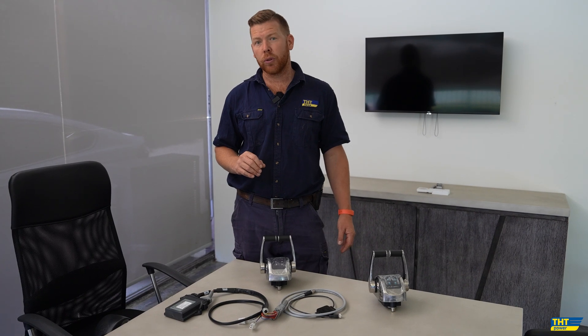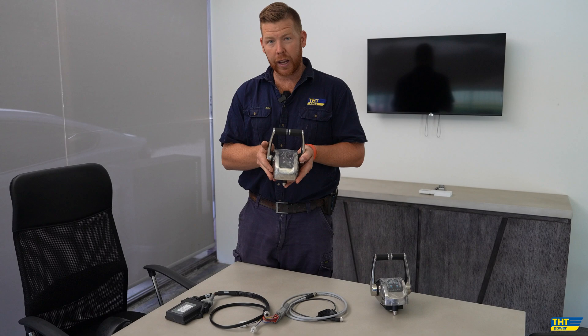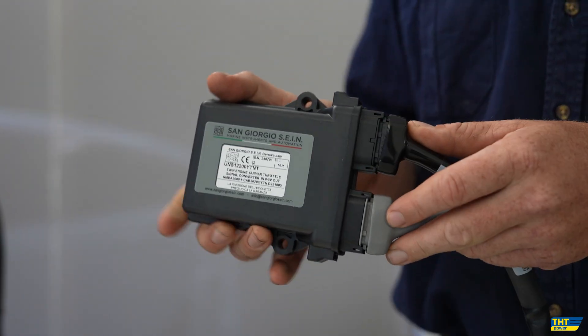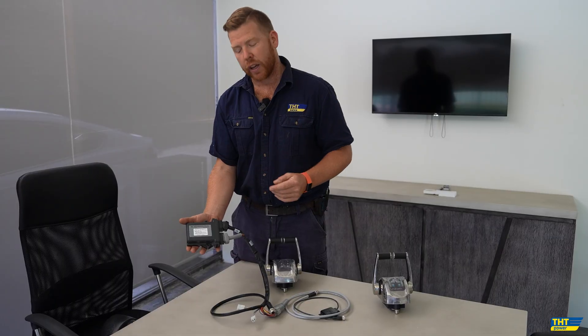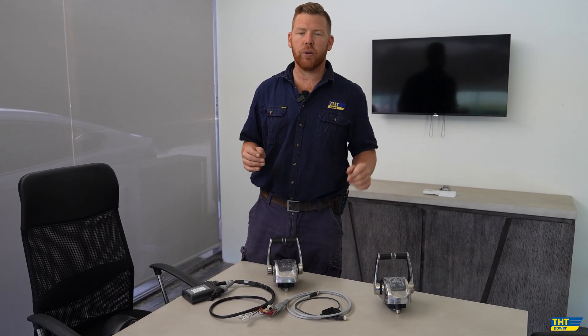These 6LY3s do use an NMEA 2000 signal. So what we require here is our throttle head — twin lever in this instance — and from there we use a converter module. The throttle is set between 0-5V from idle to full throttle, and that signal gets converted in the converter module to torque as an NMEA 2000 output, which is a plug-and-play solution back to your Yanmar engine.